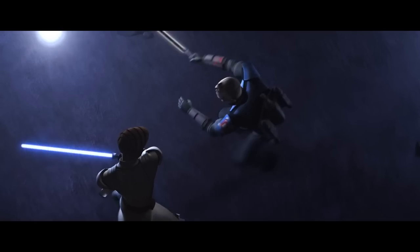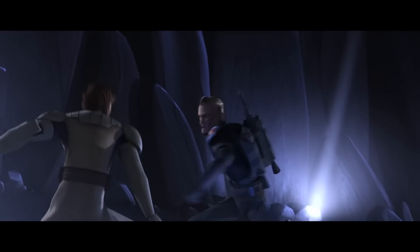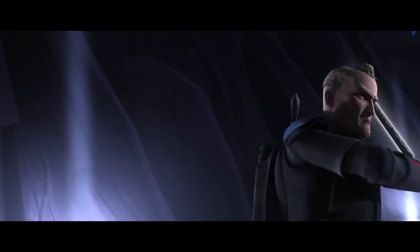The fight as a whole is actually really nicely choreographed. I have always been a fan of the animated Star Wars fights with lightsabers, because in many cases they're better than what we actually see on screen with real people.